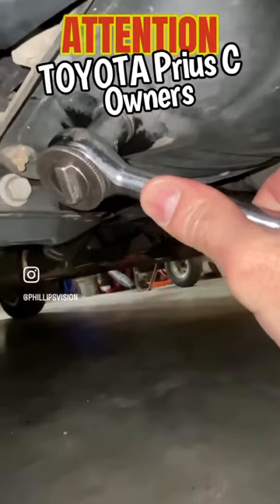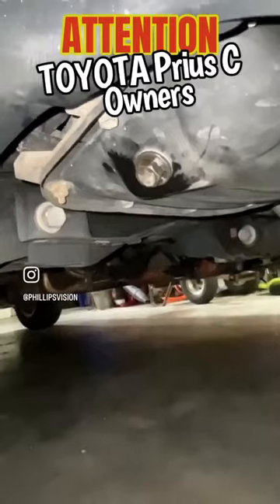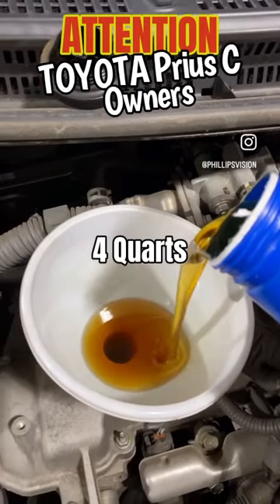Then we can take the 14mm and tighten the drain plug. You don't want to over-tighten that. This takes 4 quarts of 0w20.